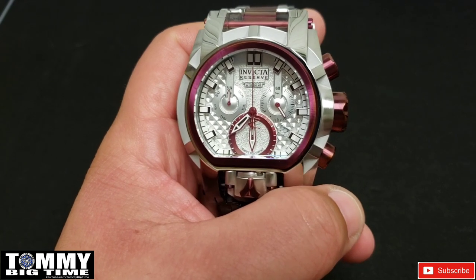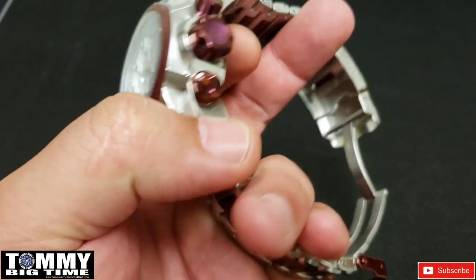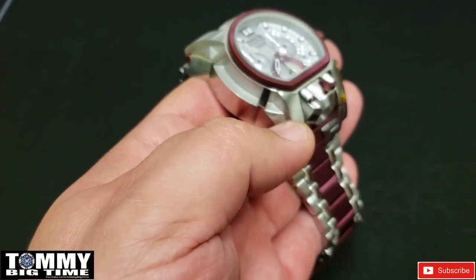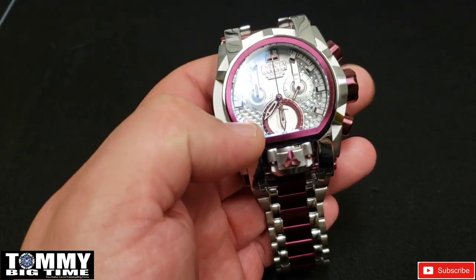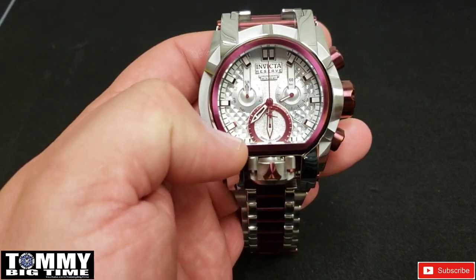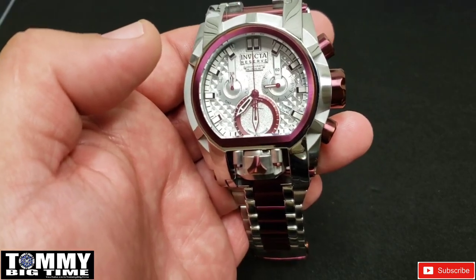I dig it. If you want to see it on the wrist, enjoy some music and up-close photos — stay tuned for that. Make sure to smash that subscribe button, drop a comment, share this video with your watch buddies, and get Tommy Big Time's name out there. Drop a like on the video, have a great day, and as always, God bless.